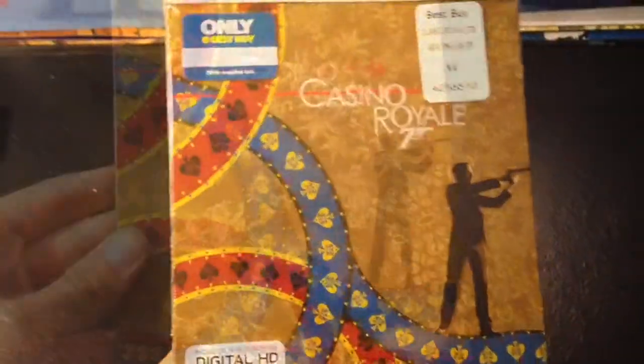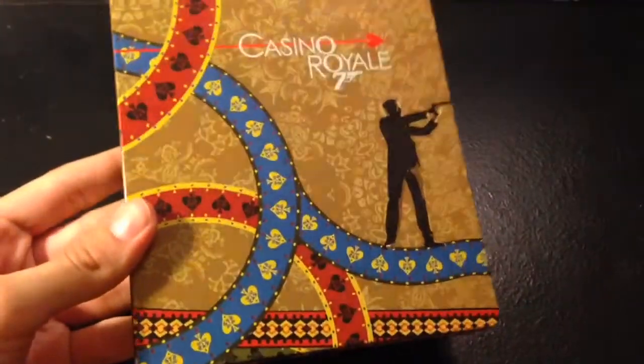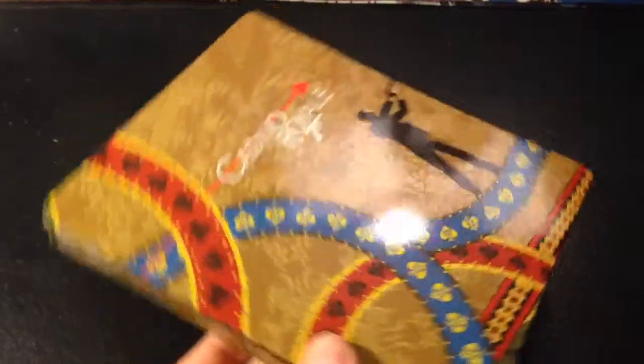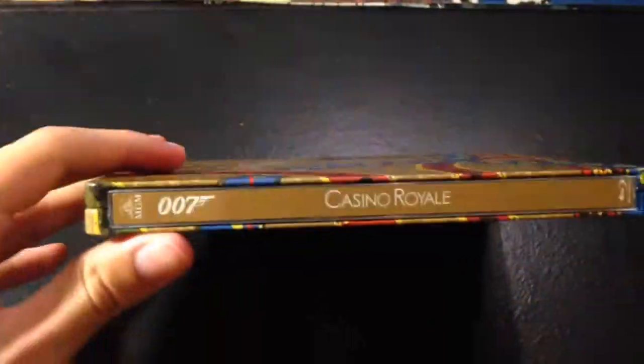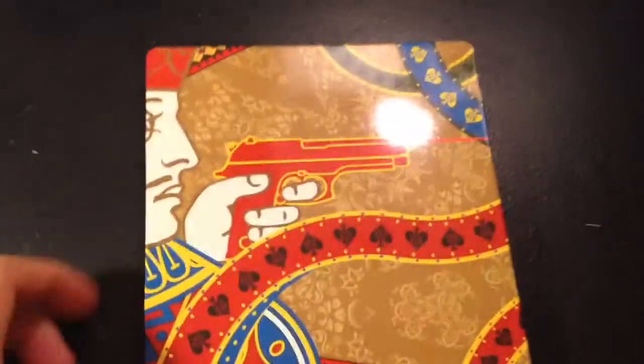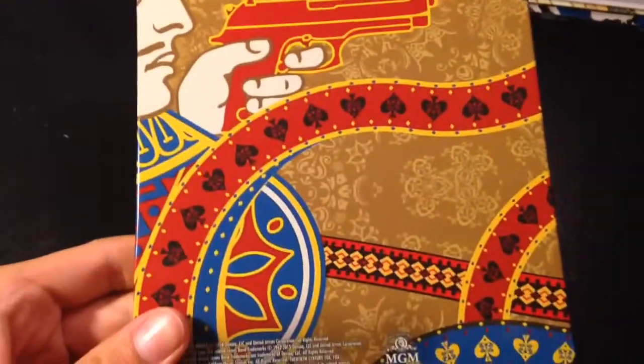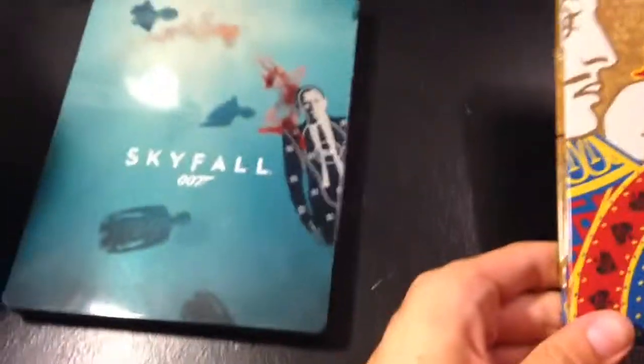So I'll be taking the shrink wrap off of this one. Really nice — exactly like the Skyfall Steelbook. Really glossy, shiny. Here's the side. And I love the back on this one — really, really detailed. More than the Skyfall one, but it's really, really nice.